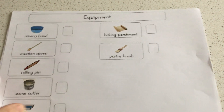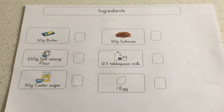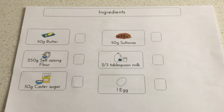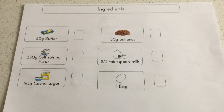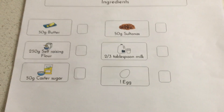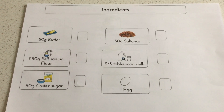I've got all the ingredients out ready. What I did miss off the equipment list — if we go back a minute — is the weighing scales. I forgot to put the weighing scales on. So we used 50 grams of butter and 250 grams of self-raising flour.